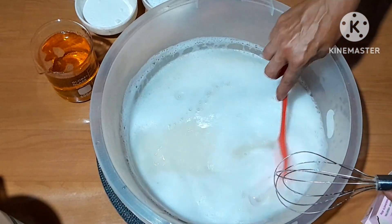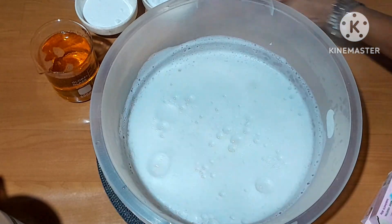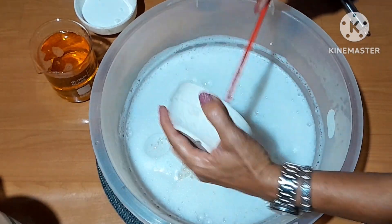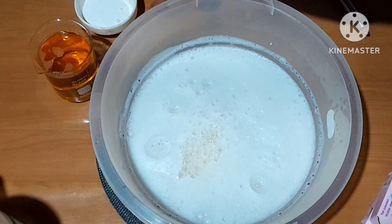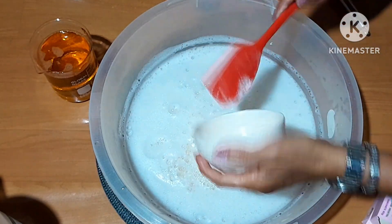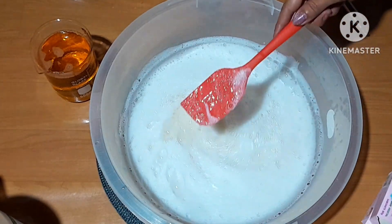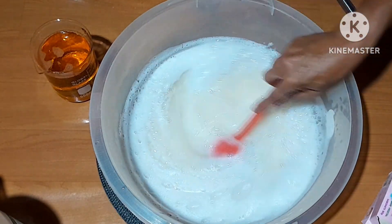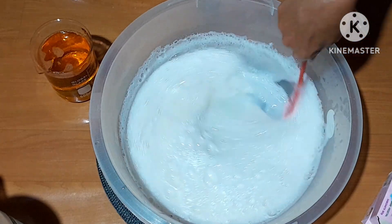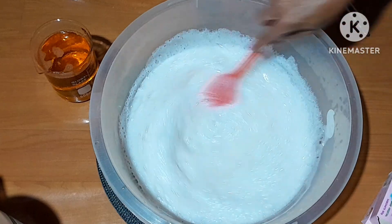Bom, gente. Dissolveu tudo. Por isso que é bom usar um fuê. Esse fuê aqui eu deixo separado só pra isso mesmo. Agora eu vou colocar o sal. O fuê tá bem quente aqui, pra dissolver o sal e o bicarbonato. Isso é muito importante. As 80 gramas de bicarbonato também. Com essa espátula aqui eu vou mexer pra dissolver tudo. Quando não tiver nada arranhando aqui no fundo da bacia, isso quer dizer que o bicarbonato dissolveu tudo.